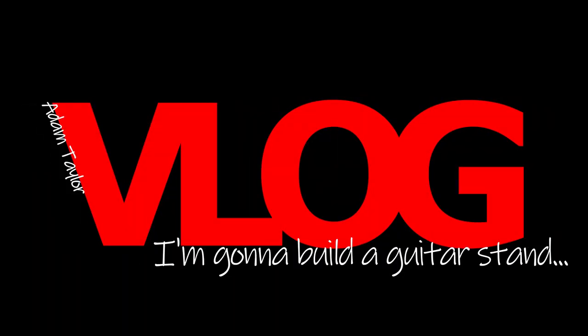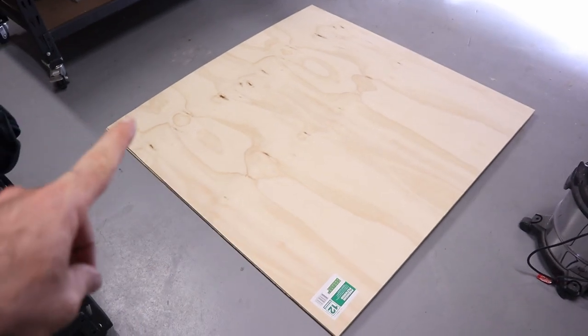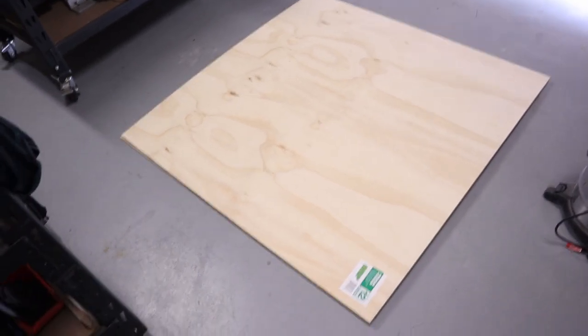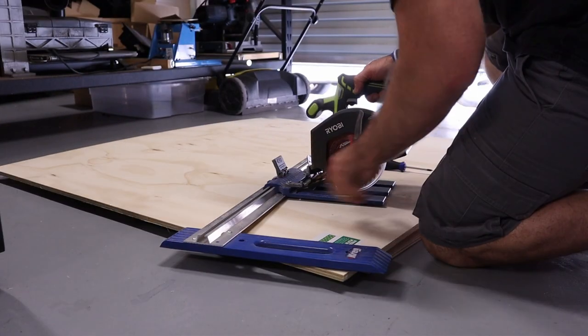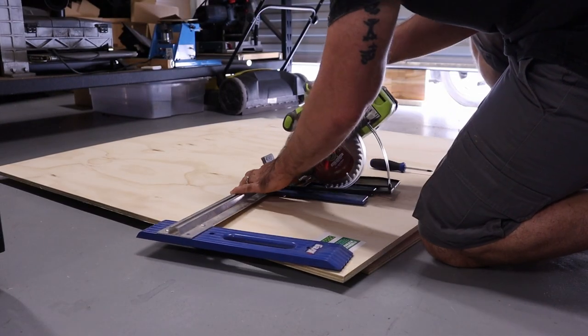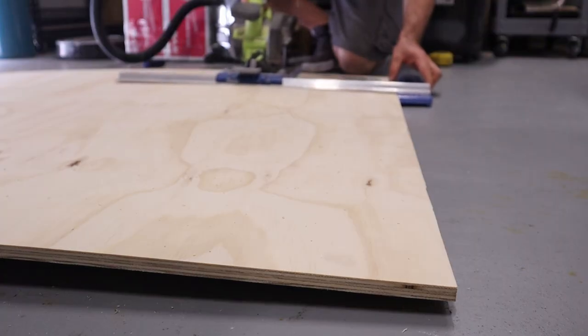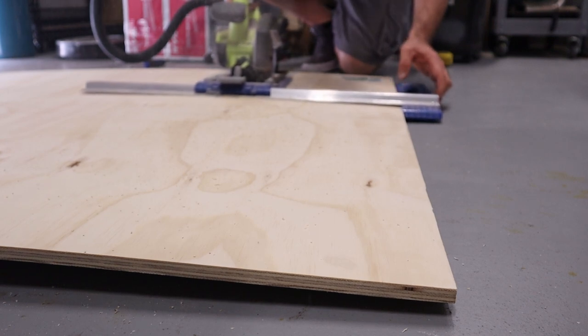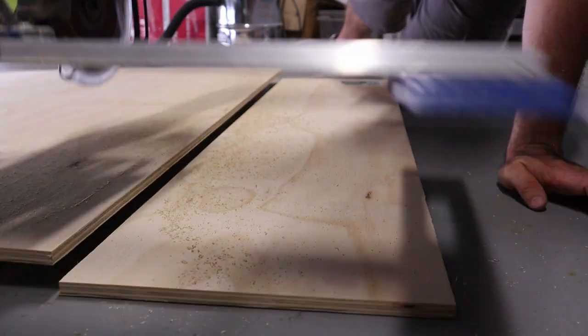Hi guys, welcome to another vlog. Today I'm gonna build a guitar stand. I've just picked up some 1200 by 1200, 12mm thick plywood. Let's take a minute just to appreciate how awesome my little cube is.